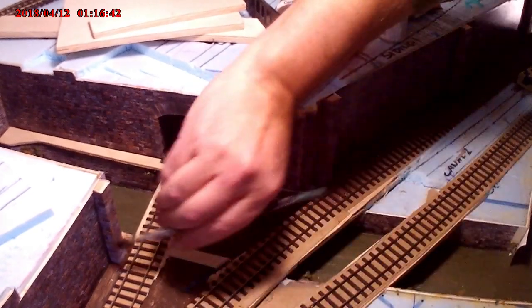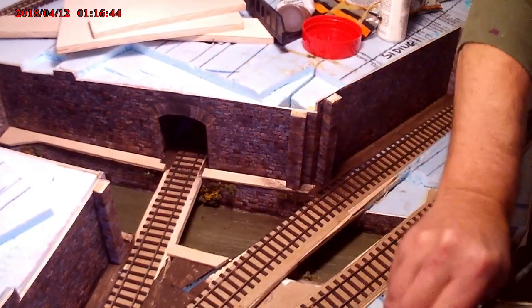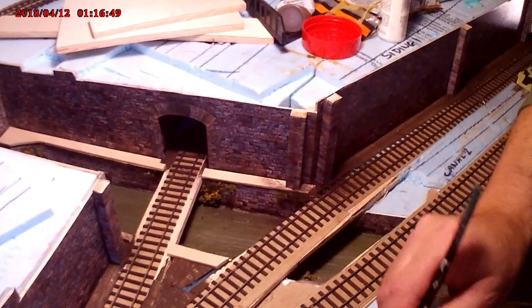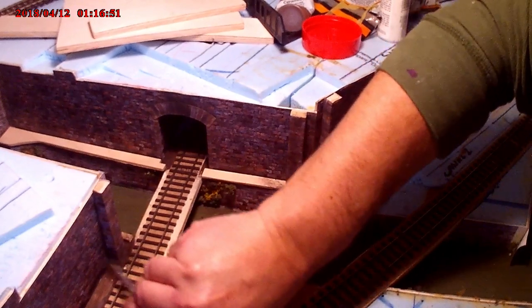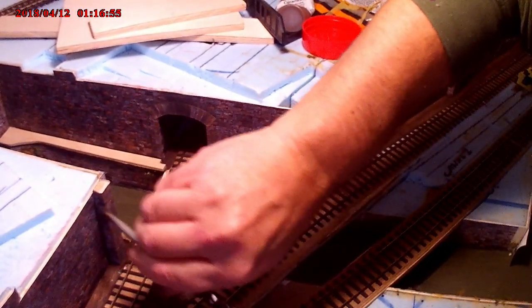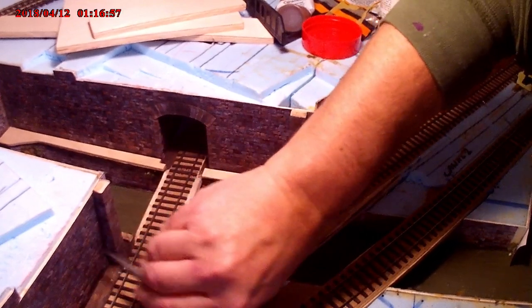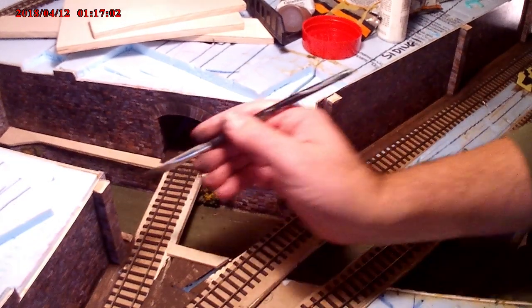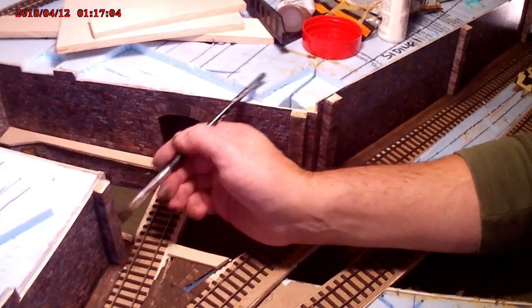The other two tracks to the right simply go to two sidings on the other side of the canal. There's a canal wharf and a warehouse where the canal goes into, so there will be a canal building that will go over the top of the canal and will be fed by the two sidings.